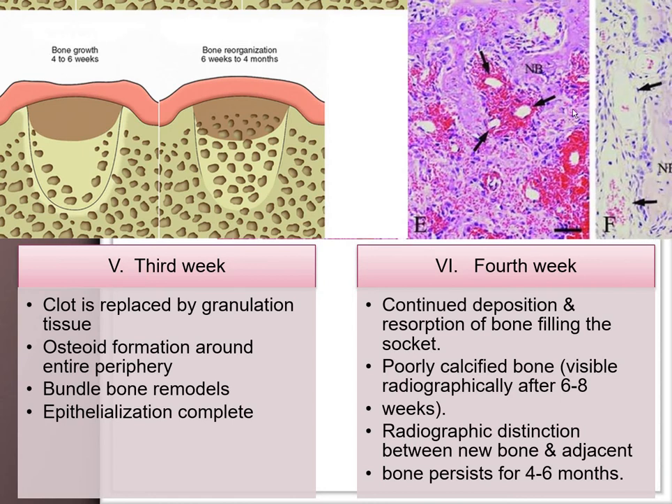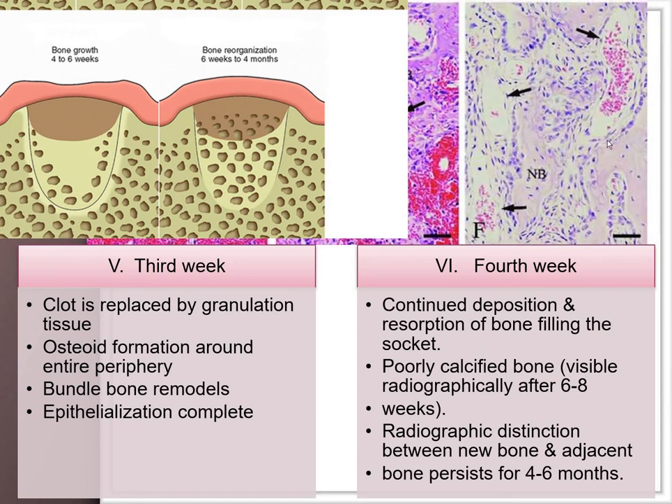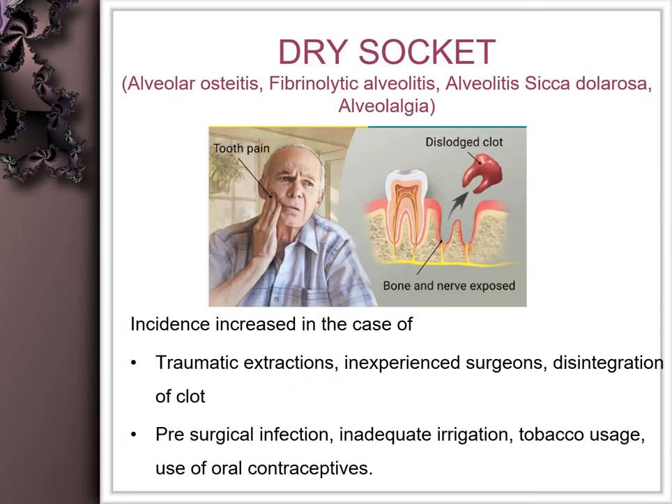By the fourth week, there is continued deposition of bone — mostly woven bone — which later converts into lamellar bone with osteoblast rimming the periphery. This radiographic distinction is usually seen within three months, and bone formation continues up to six months.